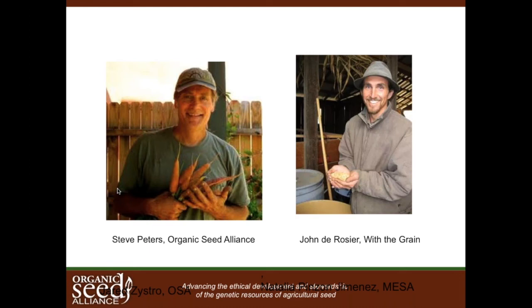John is a grower of heirloom and rare edible grains on his organic and biodynamic farm. He also does value-added processing and feeds all of his farm animals with grains he grows himself.